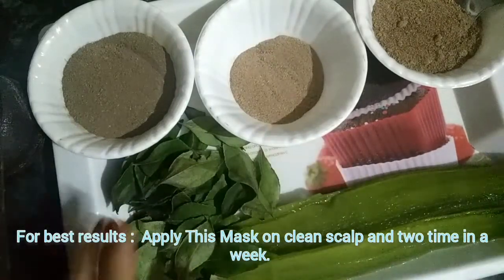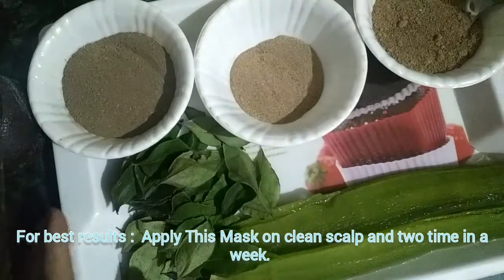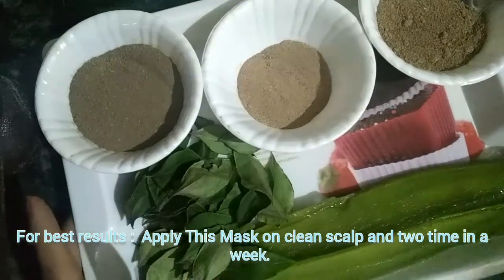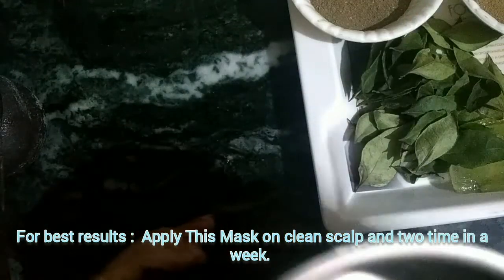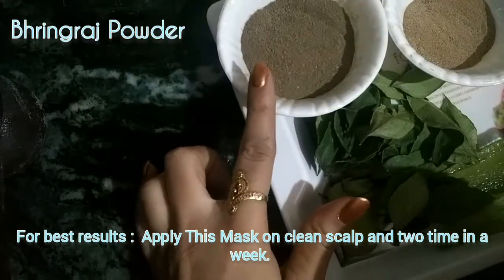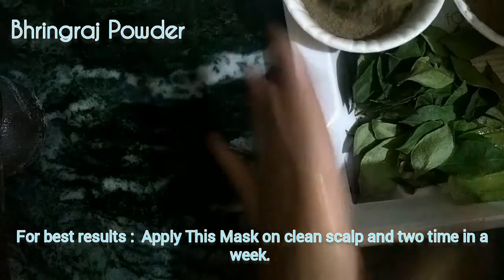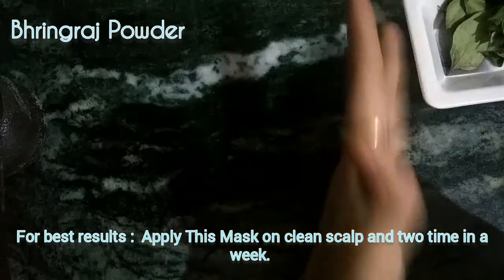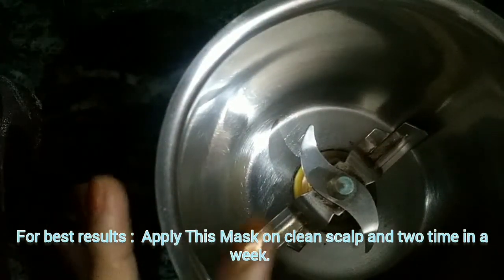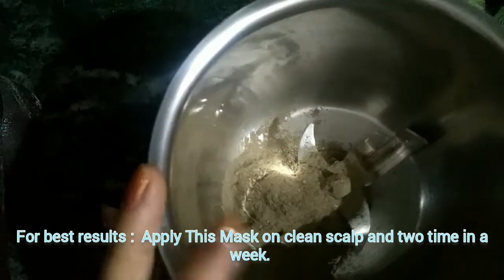I am going to grind the CMC — I am going to show you in the grinder jar. I am going to use the bhringraj powder. We will put the bhringraj powder in the grinder jar and grind it. I will apply the bhringraj powder.